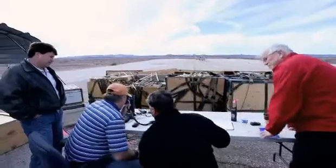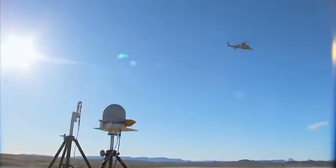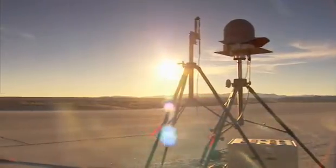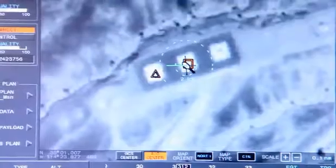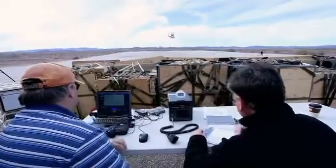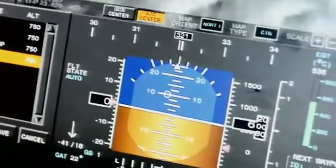Our ground station is somewhat unique in that we have a dual data link capability — one that's satellite-based and the other that is line-of-sight based. It's a very simple laptop computer-based system that gives us control over the aircraft over a wide range of distances.